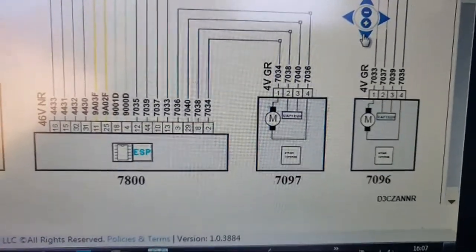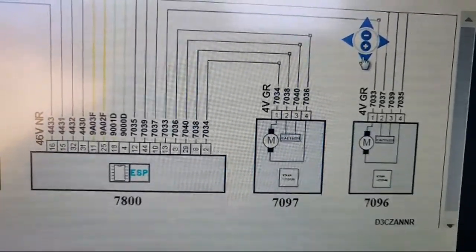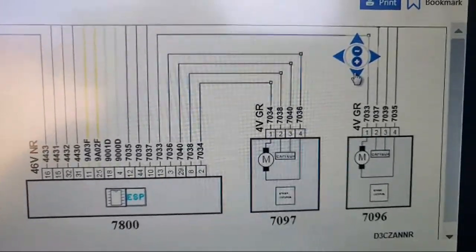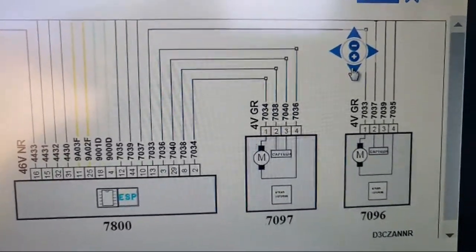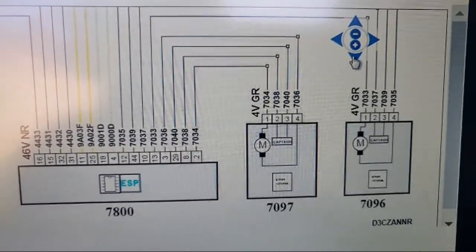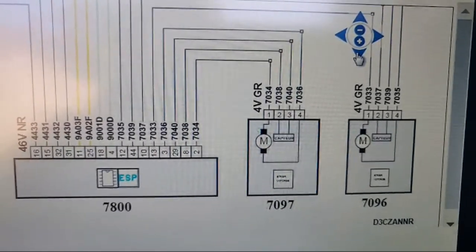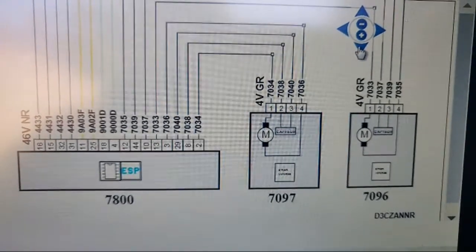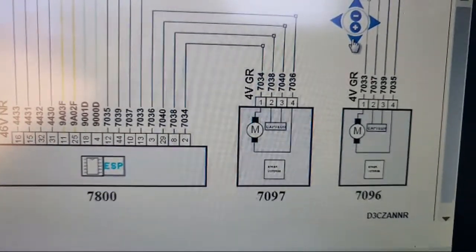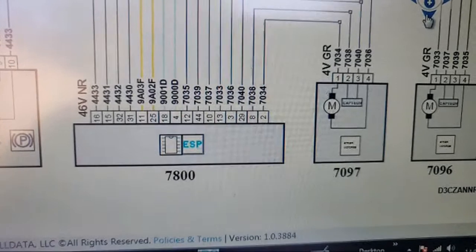Pins two and three - one will be a power and one will be a signal, or a power and a ground. We don't know exactly what we're going to expect on pins two and three, but we've got a fault code for the sensor. AllData is an absolute no-brainer. So pins two and three are what we're really interested in.